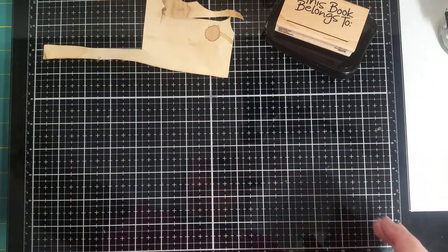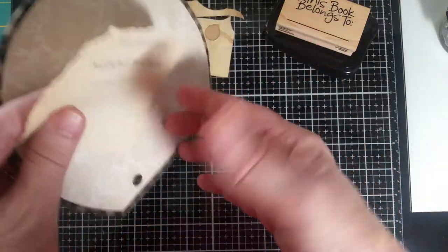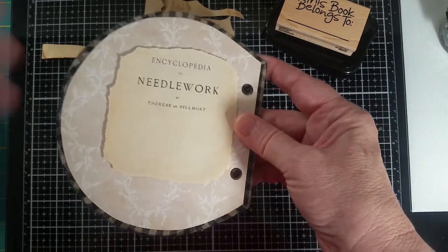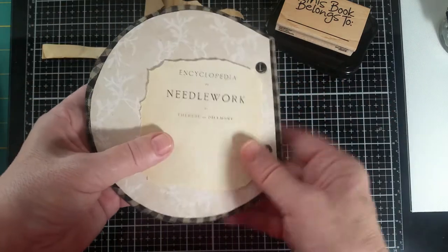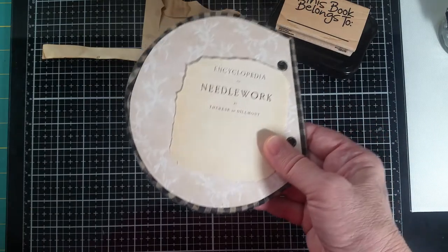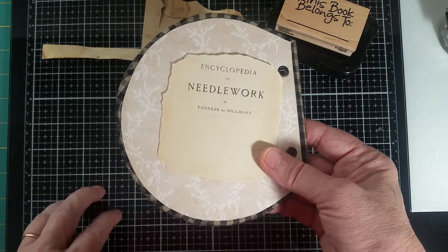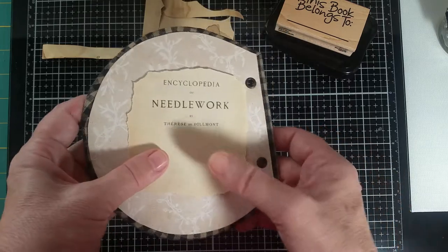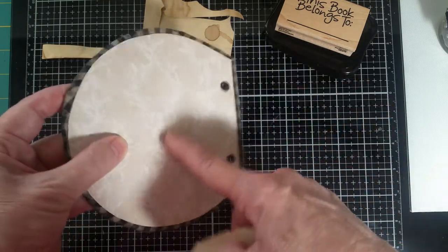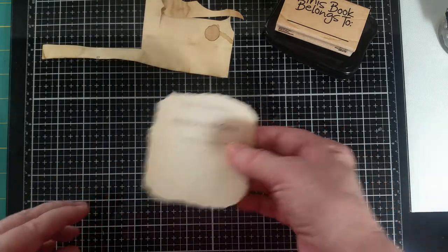I'm going to start with putting my name — or the 'this book belongs to' — in here. I found the title page from this small needlework book that I had bought, and I'm using that in some of the journal cards and things. I'm going to stamp on here and then glue it in. I didn't want to try to stamp directly on here because of all this stuff on here, although putting it on something soft would have helped.